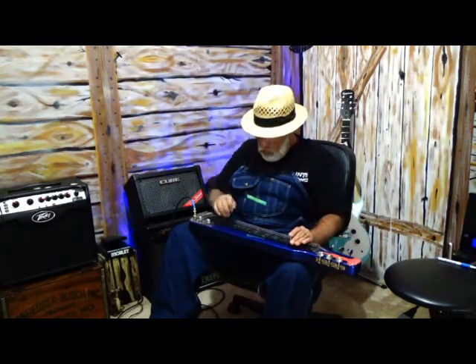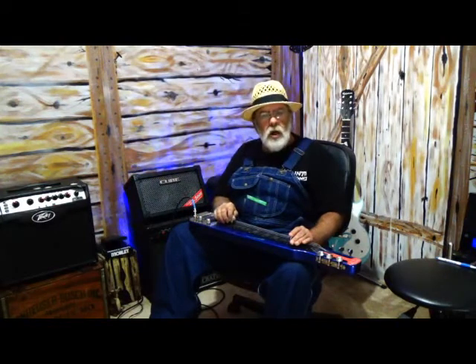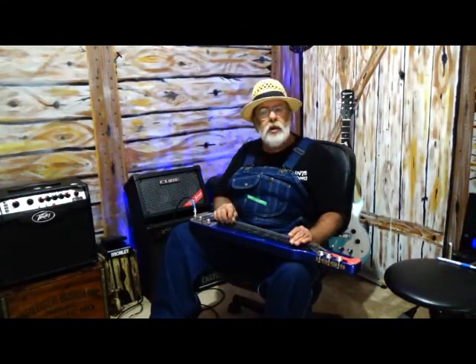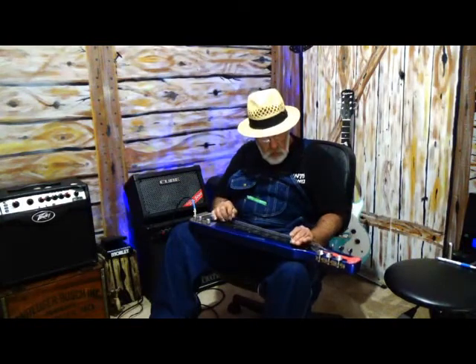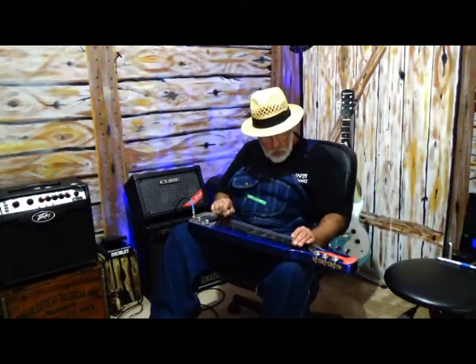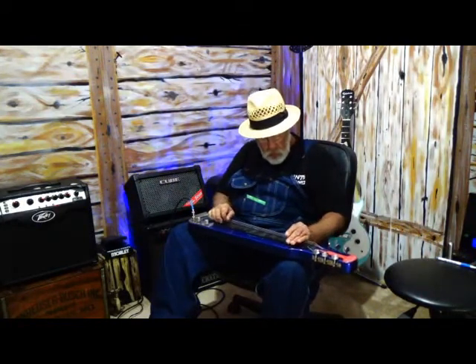The third string, I'm using my pick. Second string, I'm using my middle finger, and then the first string is the index finger. Sometimes I'm playing two strings.